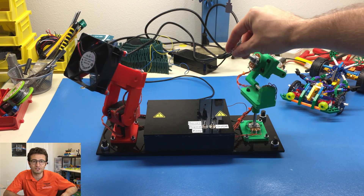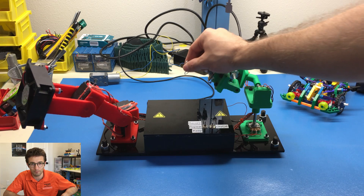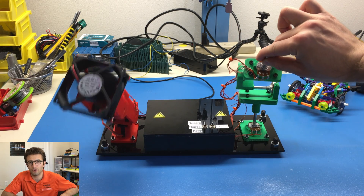Hello everyone, welcome to the 3D printed motion replicator robot arm project. Let's start with looking at the functionalities of our robot.